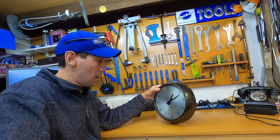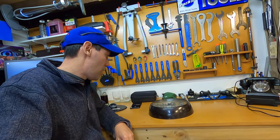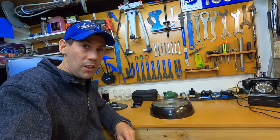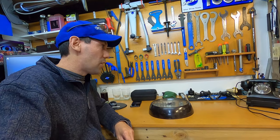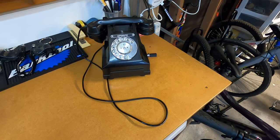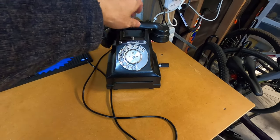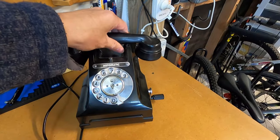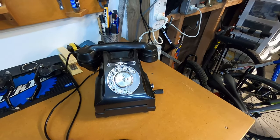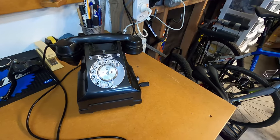It was invented by a person called Leo Baekeland. It's quite a good product — it was used in early electrical components because it didn't conduct electricity, so old insulators for instance. I've also got an old Bakelite telephone. I don't know exactly when it dates back to, but I'd say it's an early 60s phone.